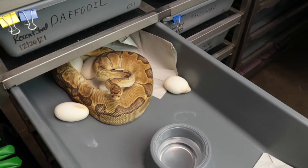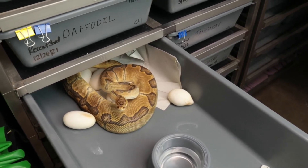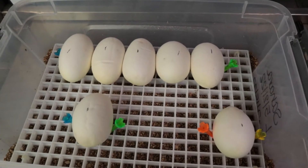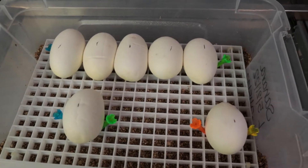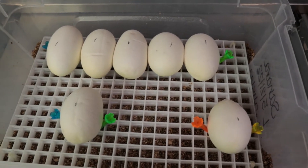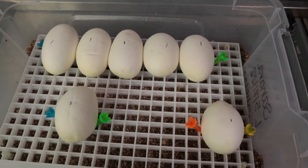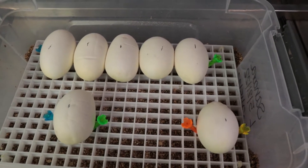We're going to go ahead and get her off the eggs, see how many she has. She had nine eggs, two slugs — seven are good. The average weight is 116 grams per egg. This one up front is a really bad boob bag so we put it separate to keep a close eye on it. We'll put these in the incubator and be back in 55 days.